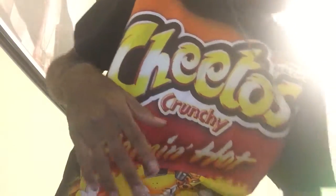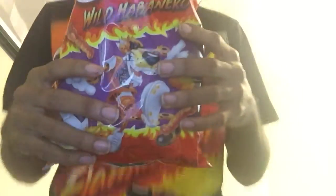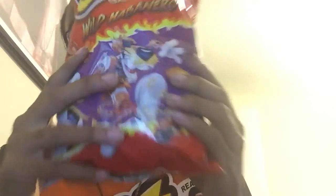We ain't gonna do this, but we gonna do these. These are new from — I said Doritos, man — Cheetos, man. Cheetos Wild, Hard, Habanero, sorry. I got a lot of energy. I'm excited about this. I'm really excited to try it.